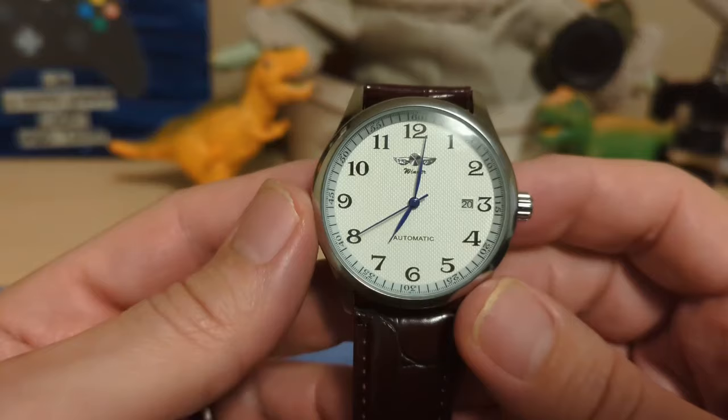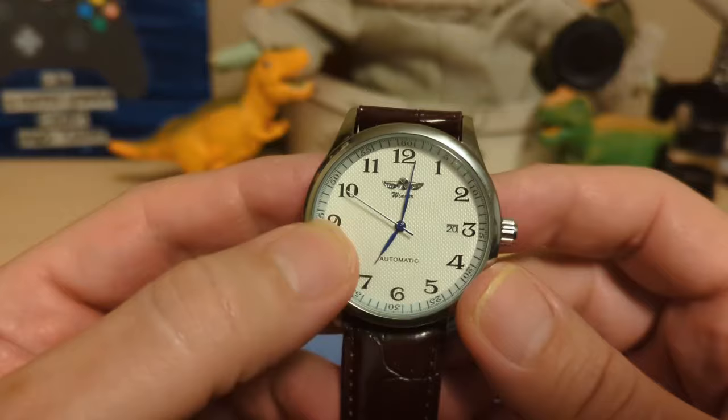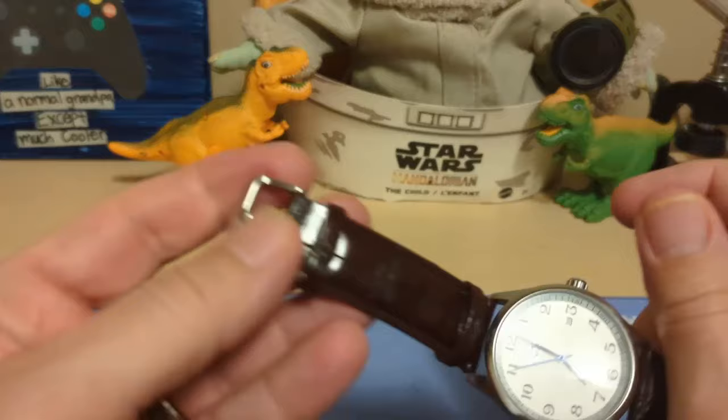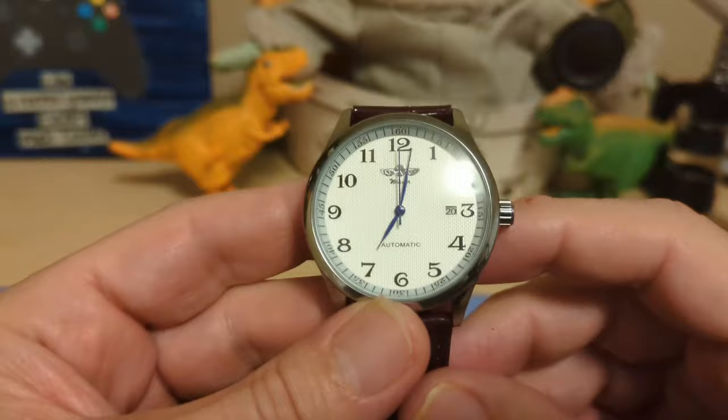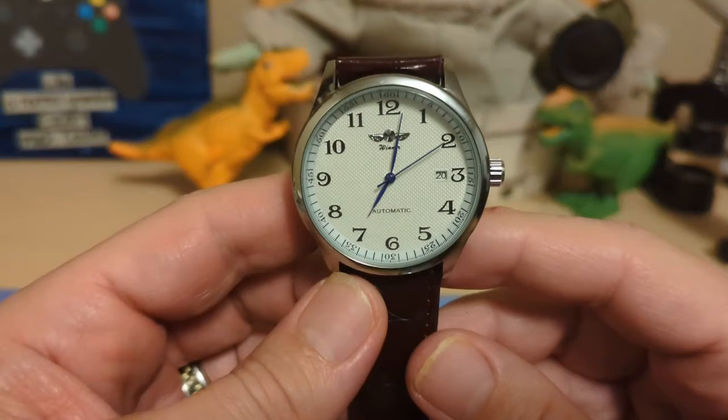What are my gripes? Well, no loom on the watch — though that would have ruined the look; maybe they could loom the dial or something. Also, the buckle gets stuck on the faux alligator when you go to put it on. And really, that's all I have to complain about considering it only costs $14.